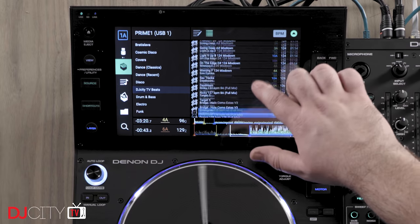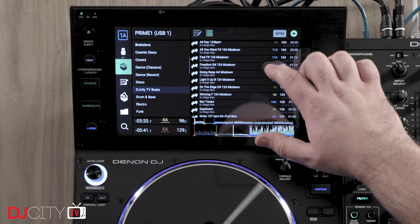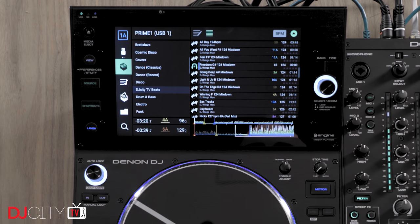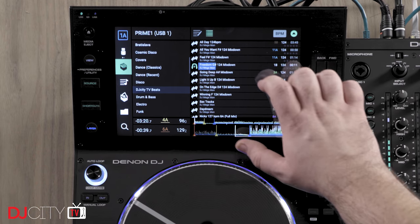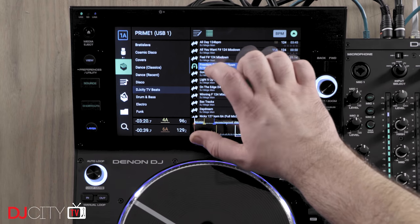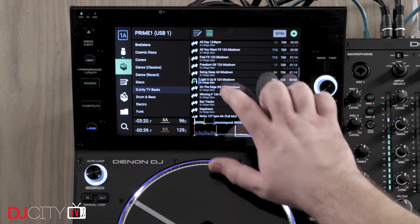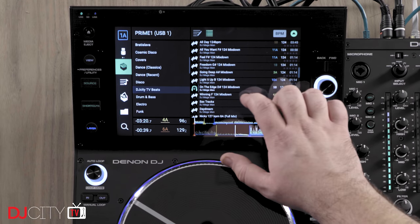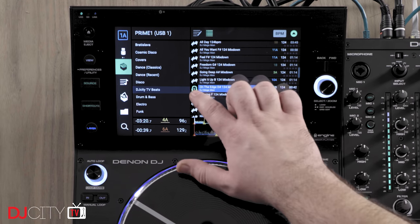A new feature in Engine OS which I really like is the preview mode. When the playing deck is paused, you can press on the artwork of a track in your crate or playlist and skip through previewing whichever parts of the track you like without having to load it to a deck. When linked through the X1850 mixer, that's even locked off to make it impossible to accidentally play a preview over the main output, which is very clever — but I'll talk about that more when I look at the mixer.